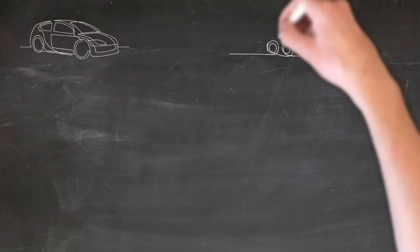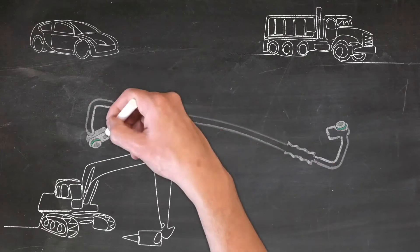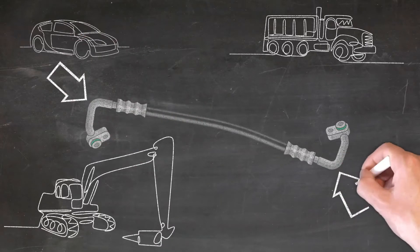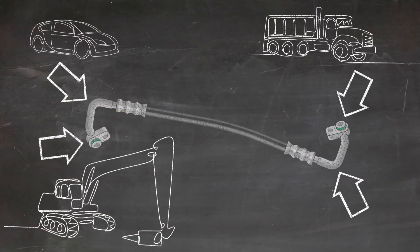Modern vehicles make use of model-specific AC hose assemblies. The days of using off-the-shelf parts are long gone. Modern hose assemblies incorporate mandrel-bent pipe and manufacturer-specific fitting profiles, which can be difficult to reproduce in the field and impossible to source aftermarket.